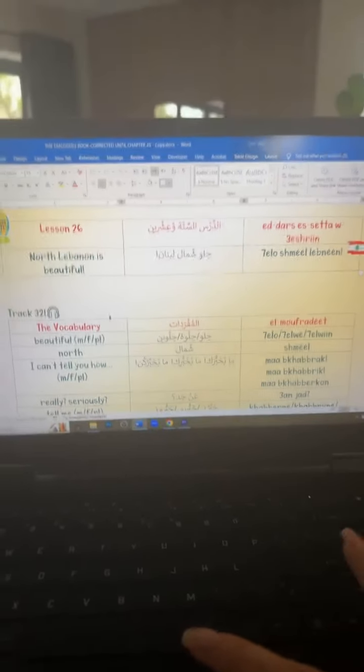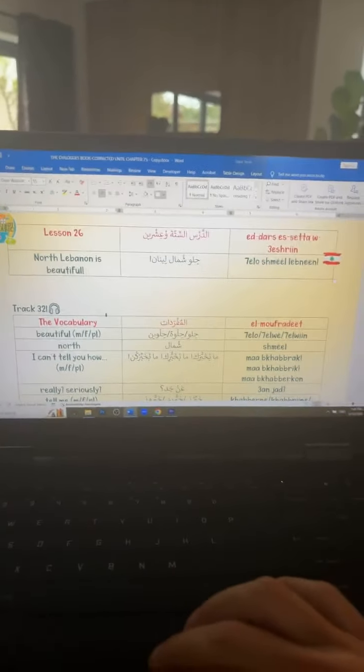Let me show you just a little bit to give you an idea about how it's looking. I'll show you lesson 26, which I was working on yesterday. First of all, let me remember the exact title of the book. It's called '30 Authentic Lebanese Dialogues and Conjugation Essentials from Lebanon with Love.' I'm going to go to lesson 26 and show you.